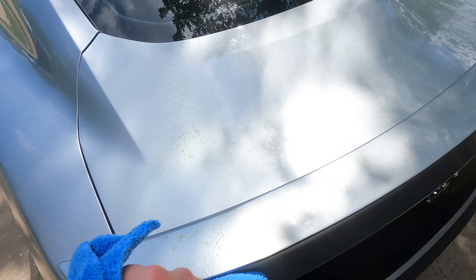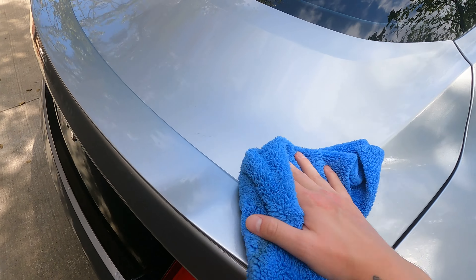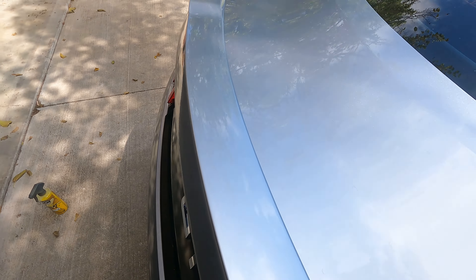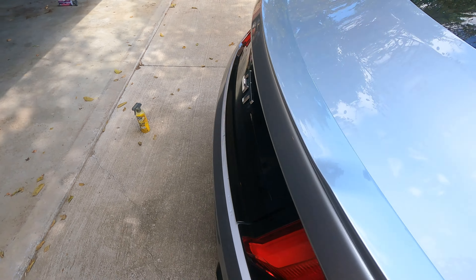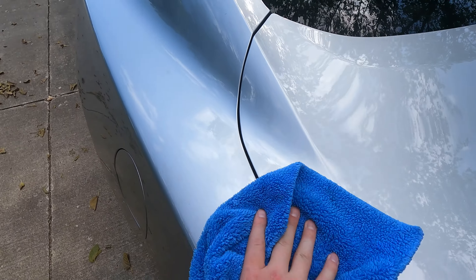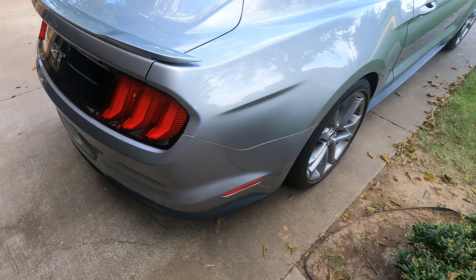I like to do sections at a time — where the panel lines are, I'll do one section. If you do too much at a time your spray will dry before you get to it. If you do too little it just adds time because you're constantly stopping to spray and wipe. I've learned that and I've knocked down my detailing time from like six hours to three hours. This car probably takes me about two hours.